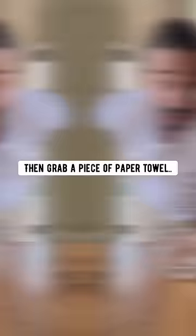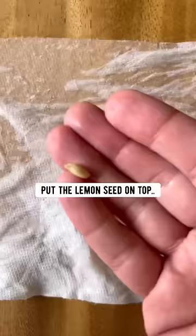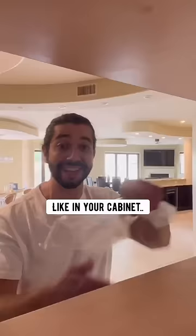Then grab a piece of paper towel and wet it. Put it down on the counter, put the lemon seed on top. Fold the paper towel over a few times and then place it in a ziplock bag, and then place it somewhere dark like in your cabinet.